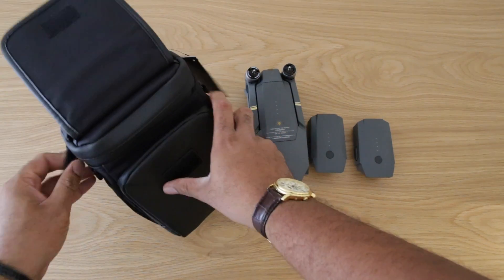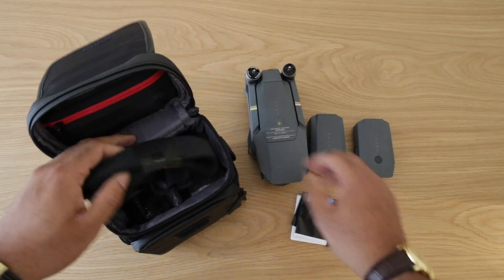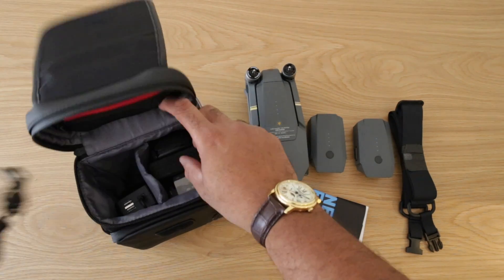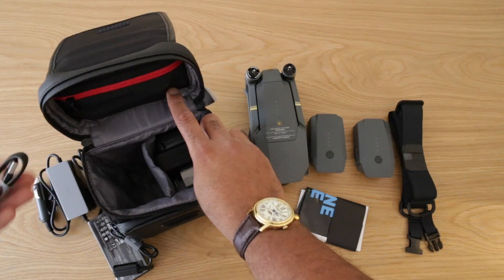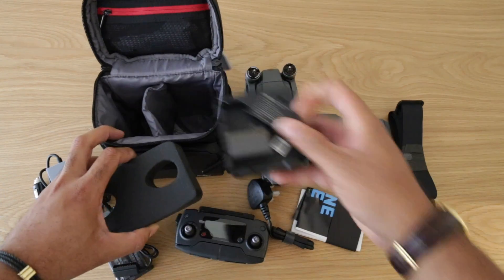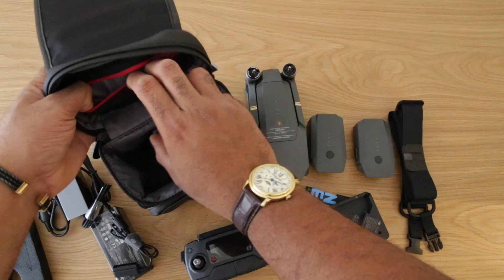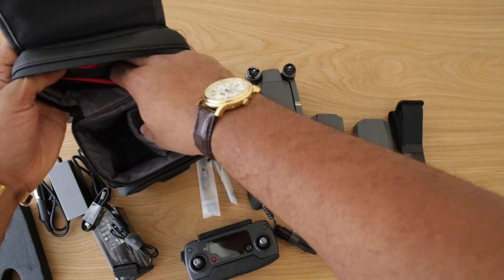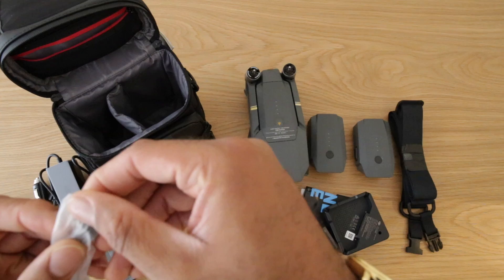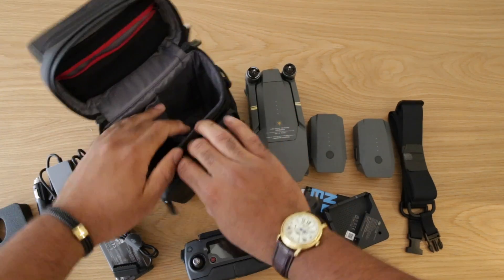Inside the bag there's velcro holding things together. You get some instruction manuals, a rope to hold it together, a wire, and it's been quite tightly packed — cables, cables, cables. And now here is the remote control. There's also some content in here: one, two — two cables. I have a USB Type-C cable so I'm hoping they've included that; if not I'd have to make a separate purchase. It looks like they have.